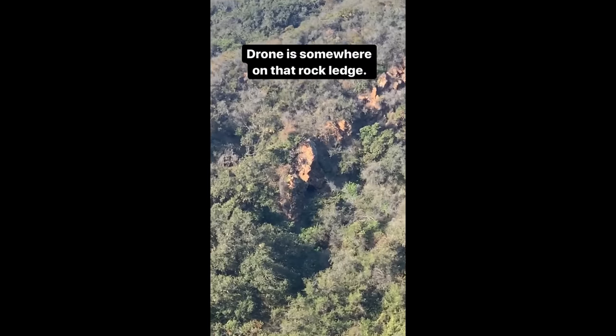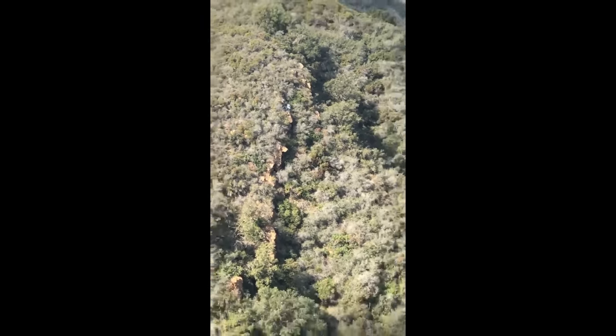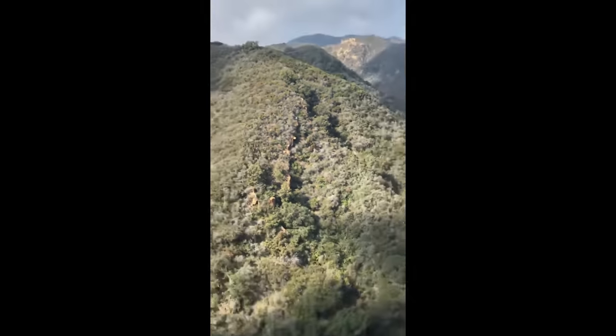Up on that ridge right there — holy crap, this gnarly hill. I am like covered in burrs.